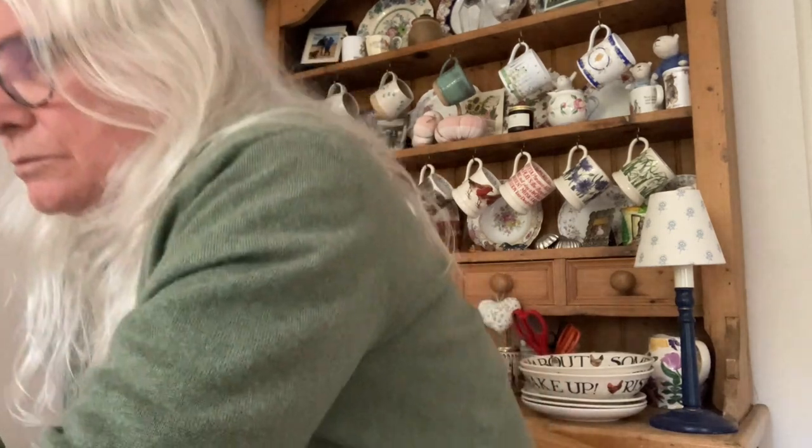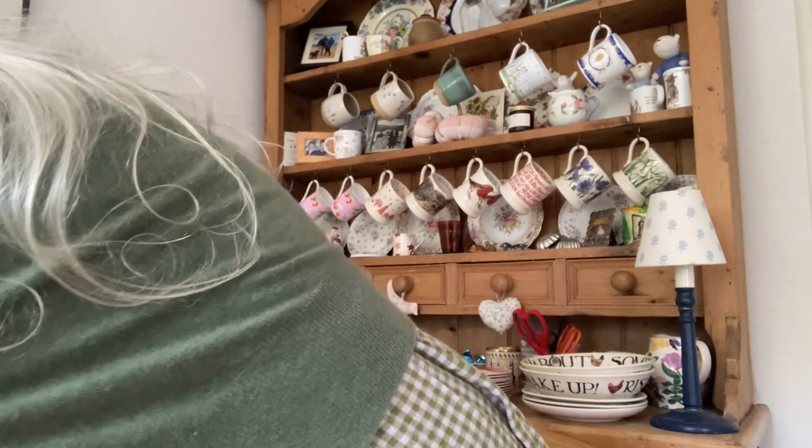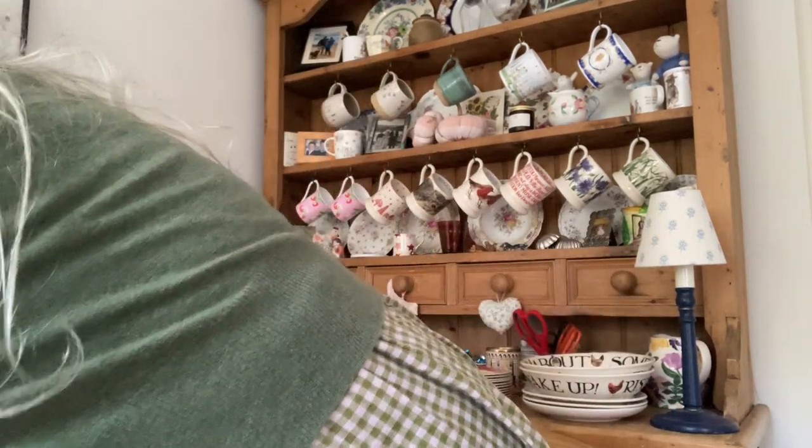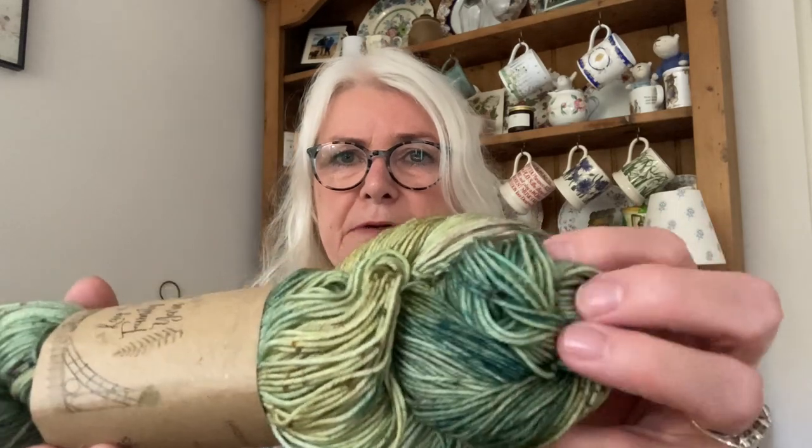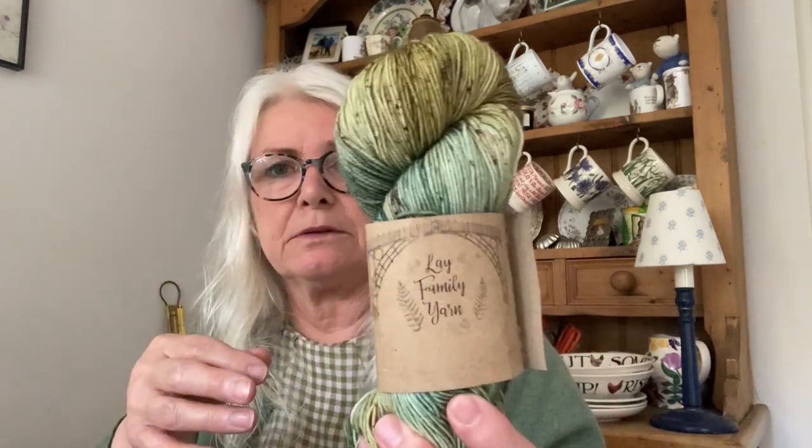I could have picked one of everything, really, but I restrained myself. I said I wasn't going to buy any single skeins, but the first thing I did was pick up a single skein at Kelly's Les Family Yarn. She actually had a sample sock knitted in this — and it's gorgeous. This one is called Every Leaf Speaks Bliss to Me. It's starting to unravel a little bit but it's absolutely gorgeous. It's Superwash Merino and Nylon — there'll be a pair of socks from this.